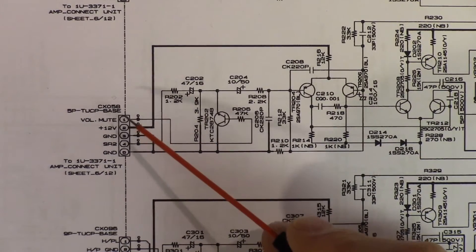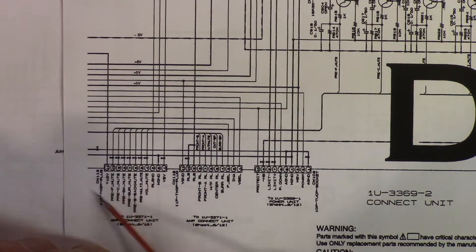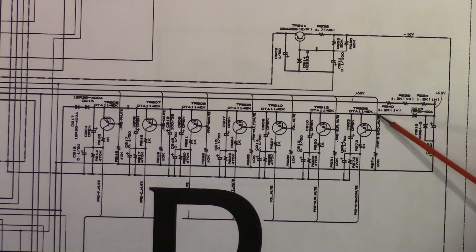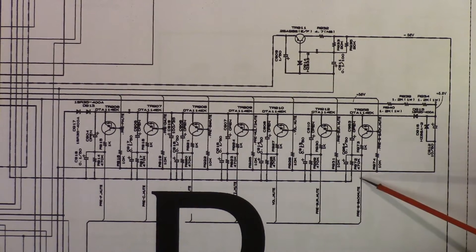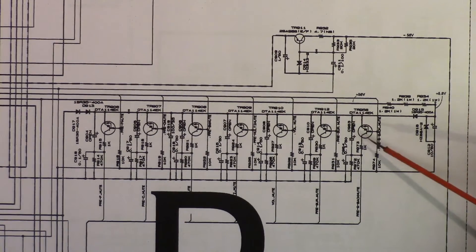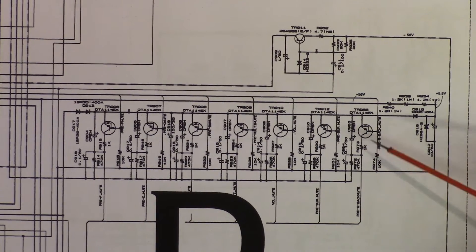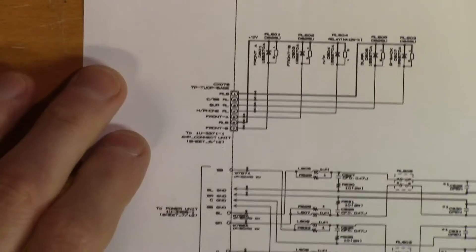Before we short this pin, we need to make sure we're not causing any damage to the rest of the circuit. The mute is toggled with transistors using 5.8 volts. If we pull this node to ground while it's on, we're pulling around 5.8 volts through a 1k ohm resistor, which should cause around 30 milliwatts of power dissipated in that resistor — which should not cause any damage. So it should be okay to short this to ground.